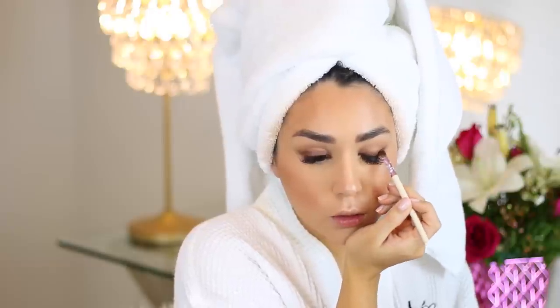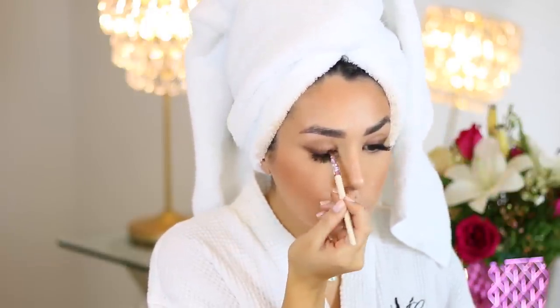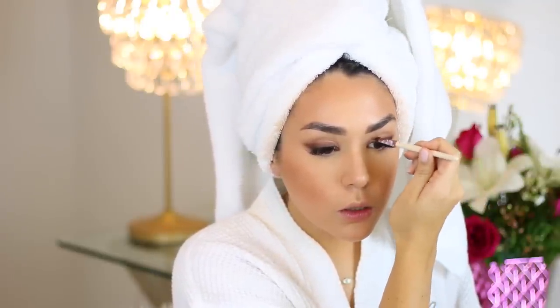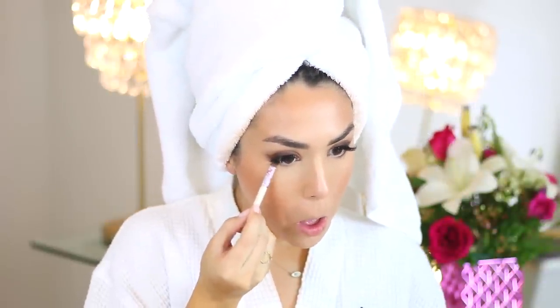Now that I have my liner on, I like to go in with the petite eye shading brush, mixing together some blacks and some really dark browns, and I'm going to set that liner and smoke it out even more. Whenever I use a pencil or a cream or a gel or anything, I always like to set it with powder — it helps it last all day, but for this look it's really going to give it that smoky, lived-in effect, which I love. Using that same petite eye shading brush, I'll bring a little bit of that dark brown and black onto the lower lash line as well, but I keep it to the outer half to really lift the eye.